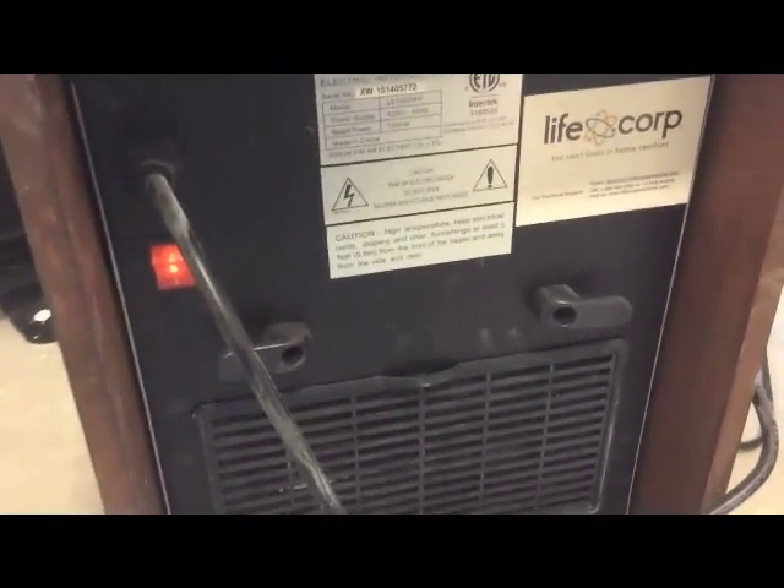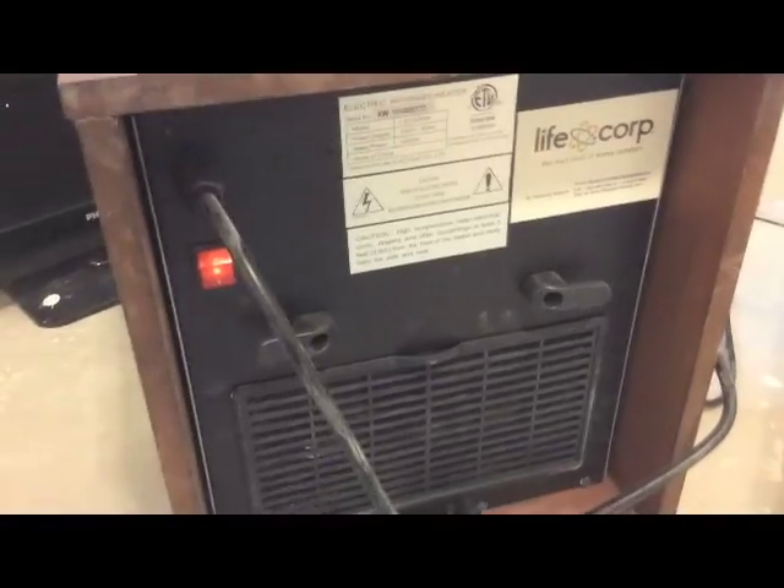I don't recommend you doing this. Do not get in here — it's got some warning labels on it. Do not get into these if you're not familiar with electricity.